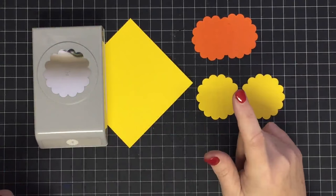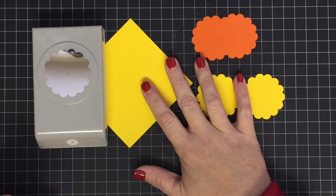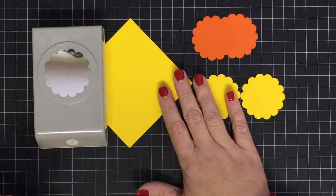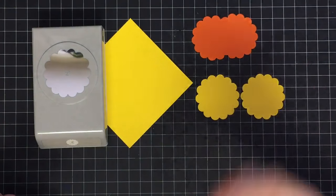Hey guys, it's Mae Mae. I did the bunny basket and was messaged to do the same but in miniature, so you could use your punches for punch art instead of having to use dies for the bigger pieces like the bunny head.